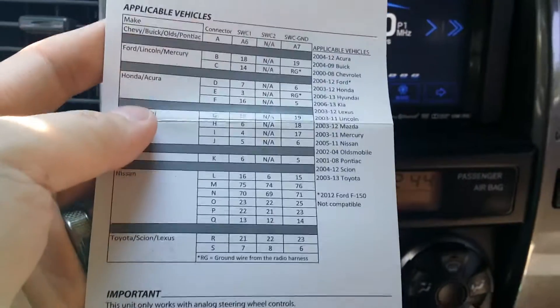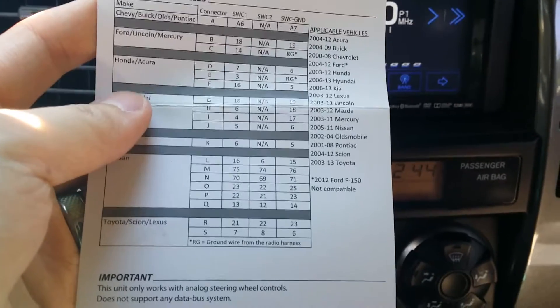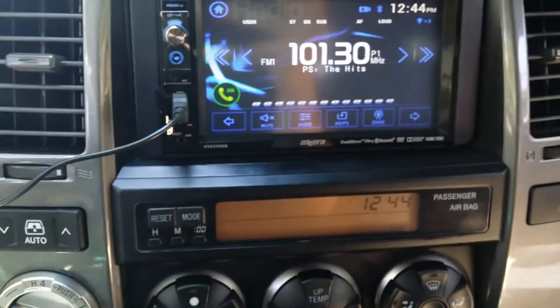If you follow the chart, pin 7 connects to steering wheel wire 1, pin 8 to wire 2, and pin 6 to the ground. So you just go ahead and tap those wires and then finish installing the rest of your head unit.